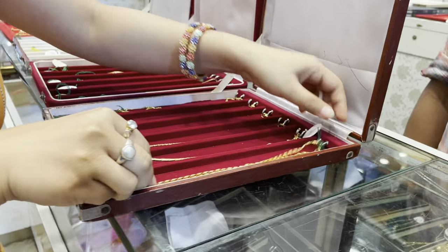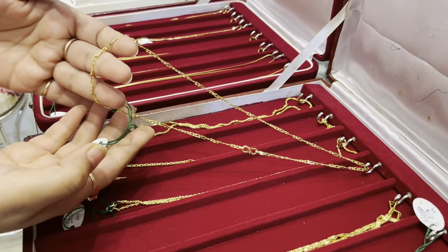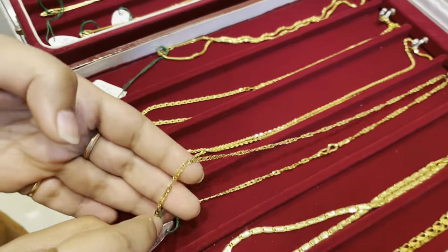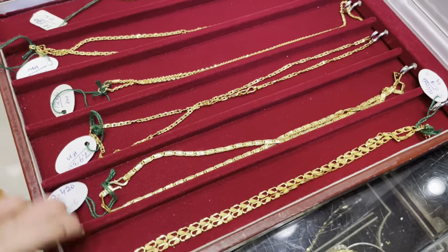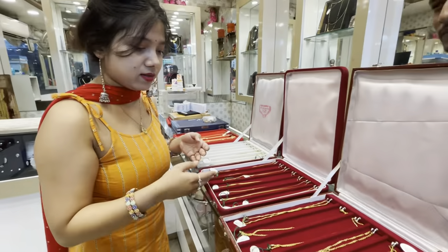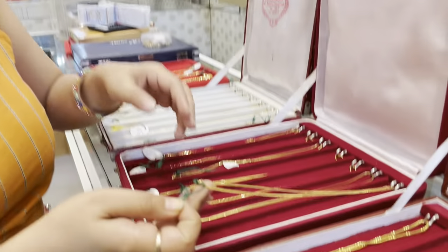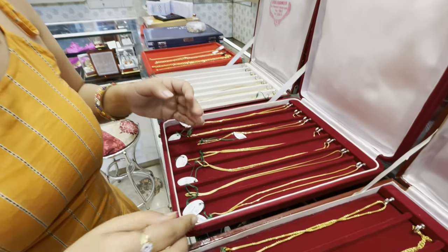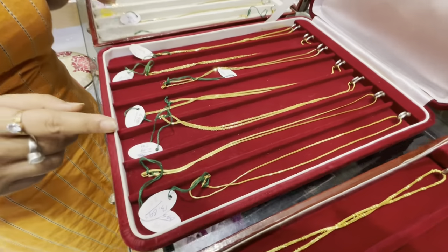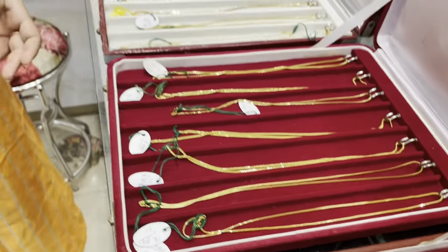This is a unique design. You can use this chain on a daily basis. It's a lightweight — only 7.9 grams. This is a machine chain, called 3 grams. This machine chain is very shiny and very nice. You can use a machine chain.